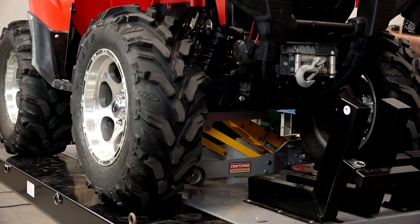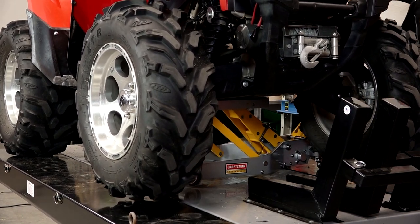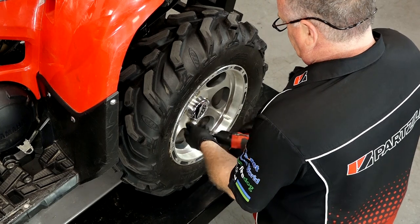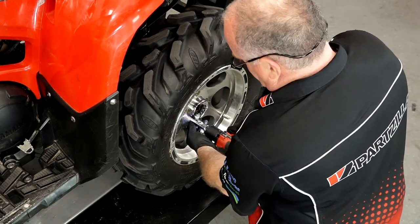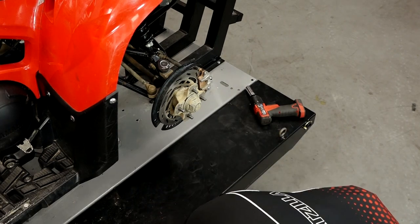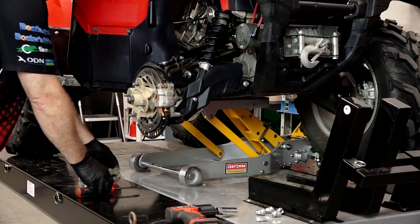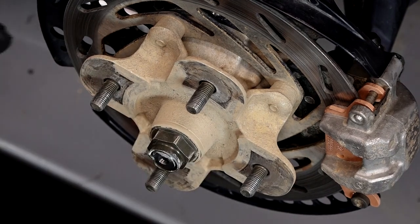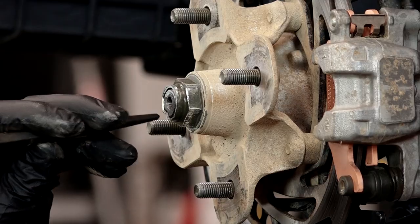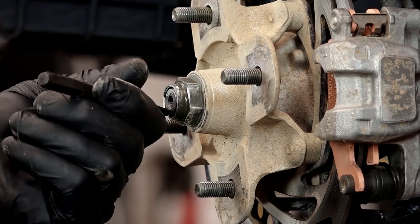It starts off really simple — we need to get the front of the machine lifted. Just make sure you're using a jack that's stable and can hold it in place. With the unit up in the air, all we need to do is get the tire off. Let's start by getting this outer cover off and removing the axle nut. We want to take a punch and relieve where it's bent in onto the axle, then we can get the nut removed.